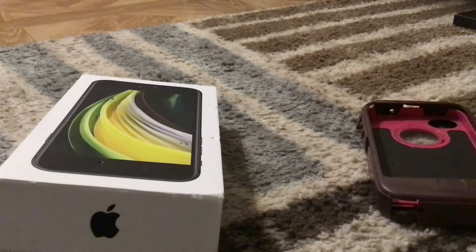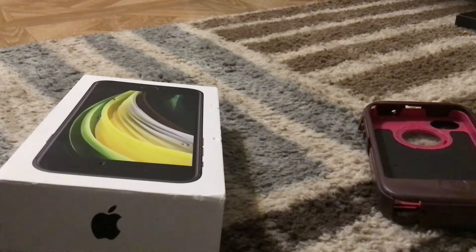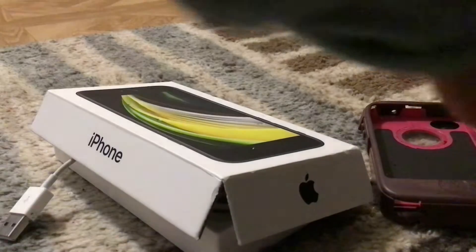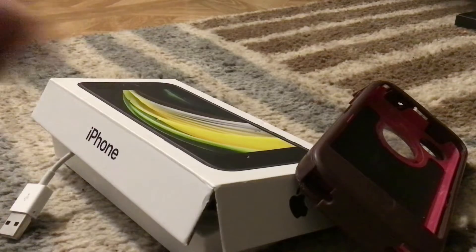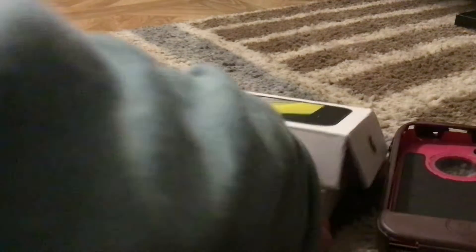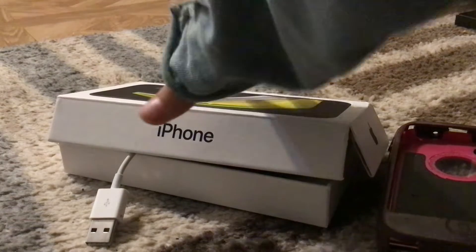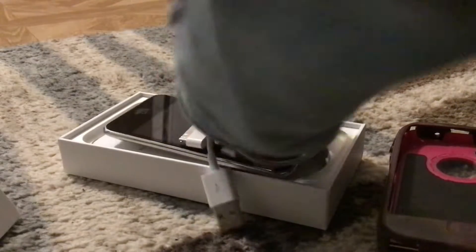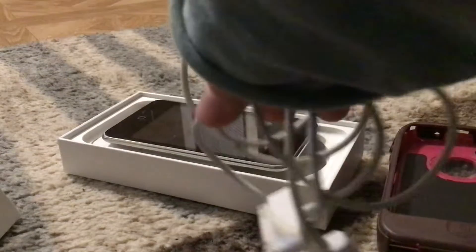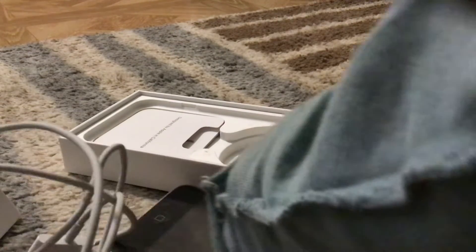Today we're going to unbox the iPod Touch. Here's the case. You can see that the charging port is a little sticking out, but it's okay. I'm just trying to take this — that's why I guess it was popping out. Here's our iPod. Let's just set that to the side.